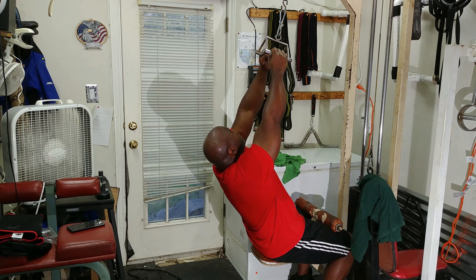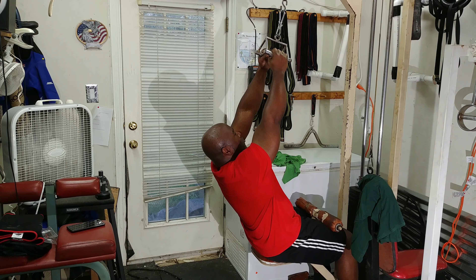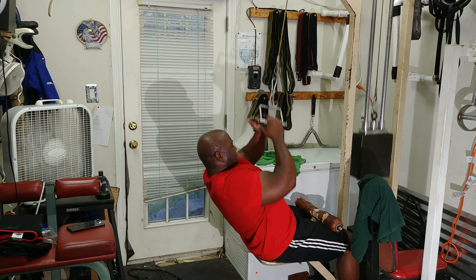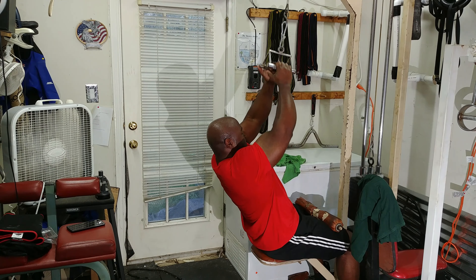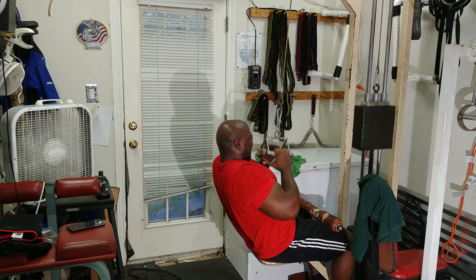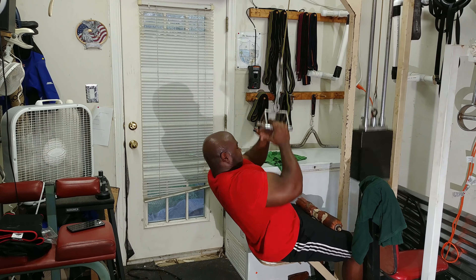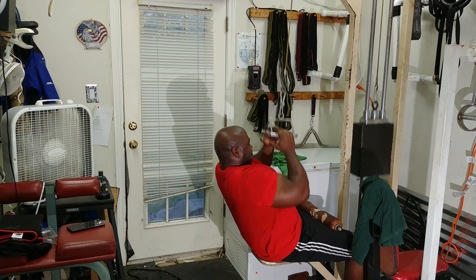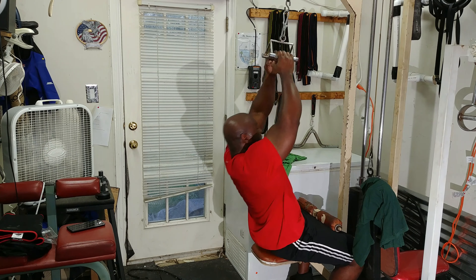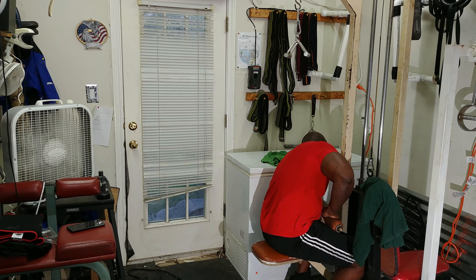I followed that with close grip pull downs, doing several sets and increasing the weight each set. Pull downs really help my bench press, and along with chins they also help my deadlift because I use a lot of lats in the deadlift. Thank you for watching.